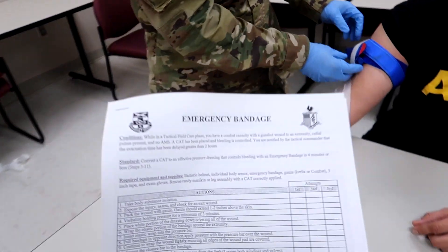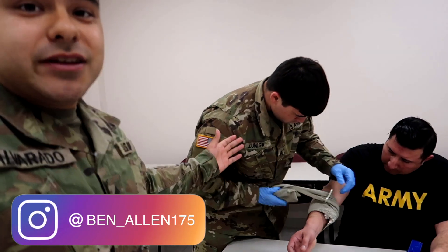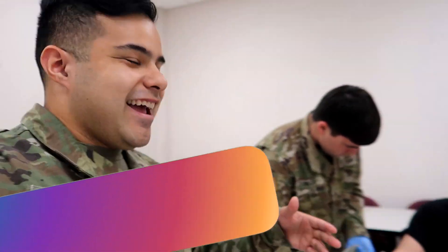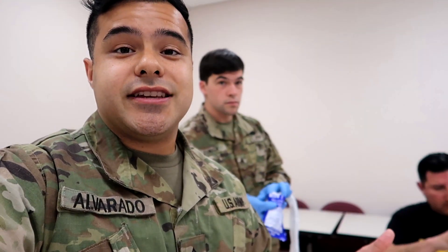That completes the emergency bandage portion. These are actually the same sheets your graders are going to be using when you test out on these skills validations. Thank you for tuning in — we're going to bring you the next video in a couple days covering either chest seals, needle chest decompressions, or surgical crikes. Drop in the comments what other videos you want to see, like this video, and subscribe to the channel if you aren't already — we'll see y'all in the next one.